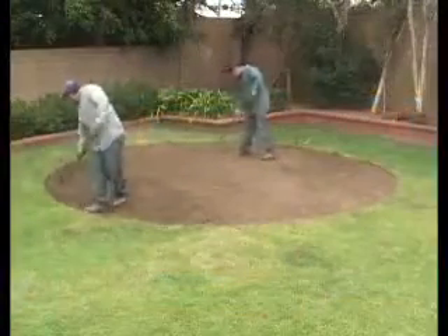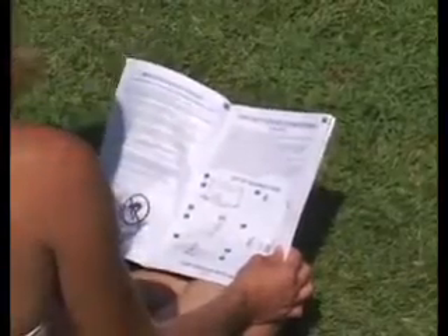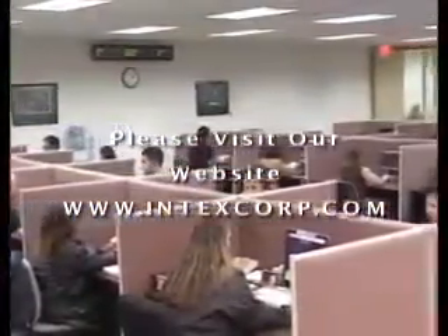If you are setting up on grass, you must remove the sod where the pool will sit. Your pool may differ slightly in the number of parts involved in the assembly depending upon size. Check that you have all the parts as listed in your manual. Do not start assembly if parts are missing. Please contact Intex as instructed in your manual.